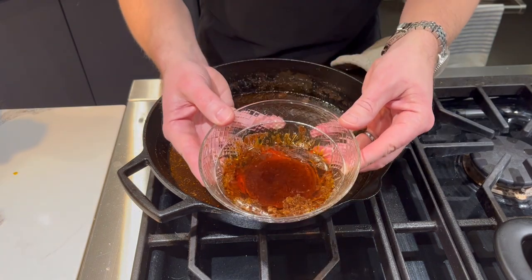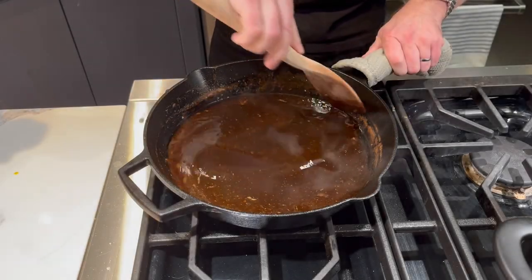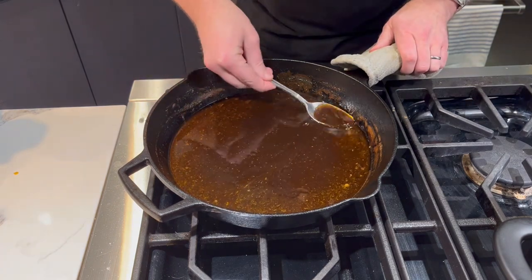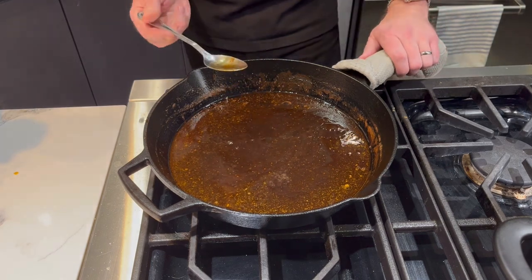Right now I'm kind of hungry and dying to try these ribs. But before I plate this up, I want to show you what the sauce looks like. It's reduced, gotten a bit thicker, and all of those flavors have concentrated into this reduction.